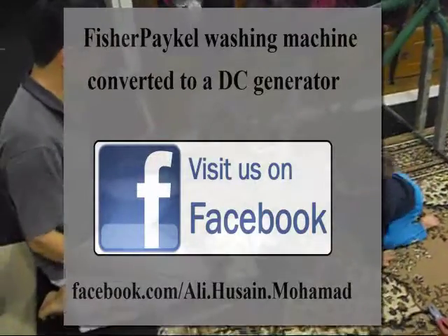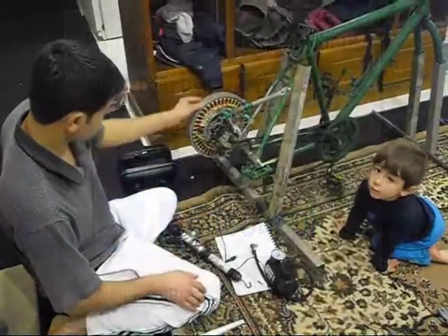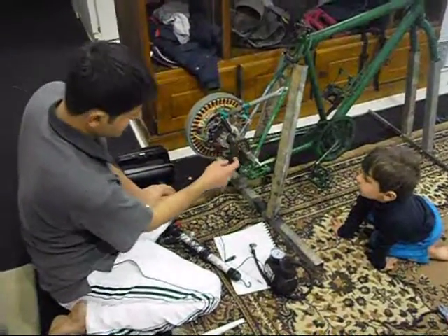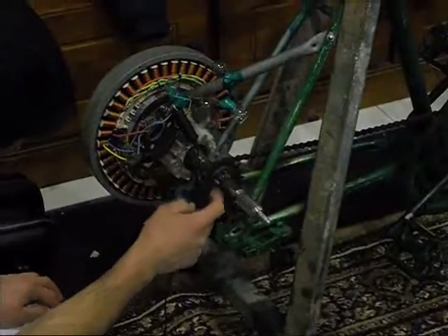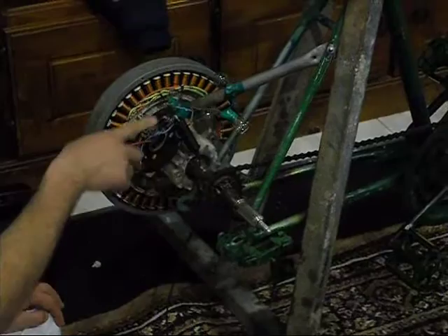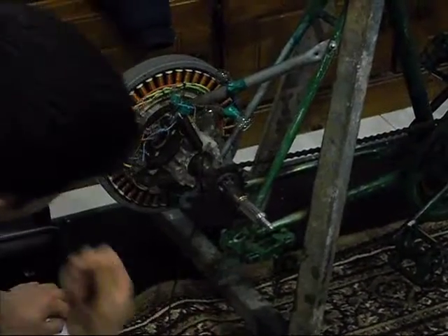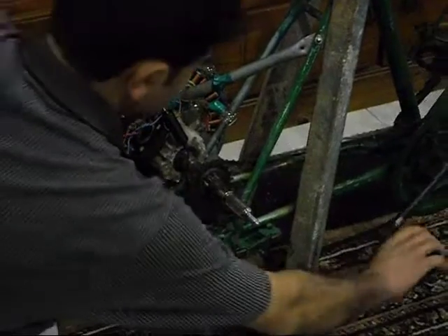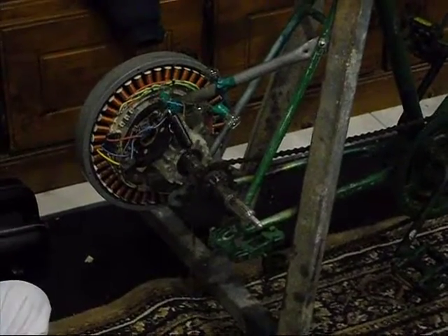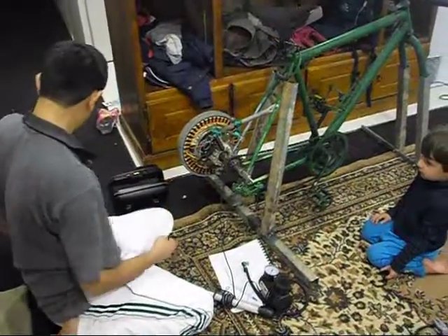Hello, this is the Fisher Paykhal. I rewired the motor, welded a bike gear onto the shaft, connected a mounting assembly onto an old bike, and used it to generate electricity.